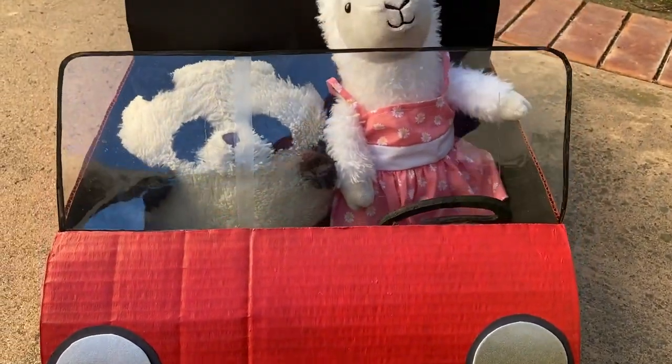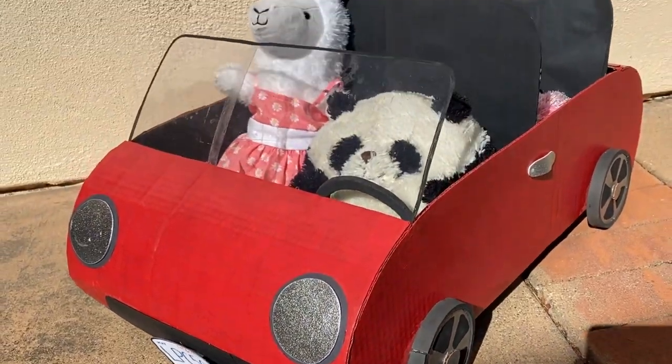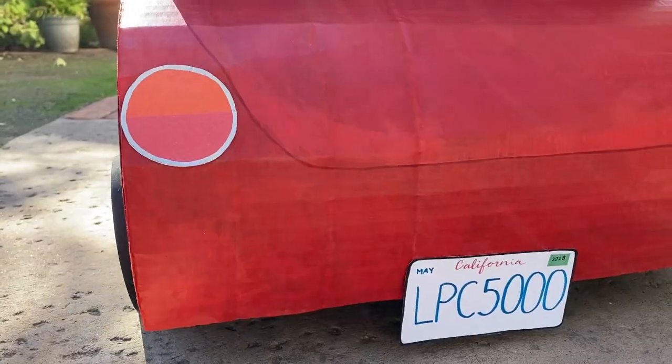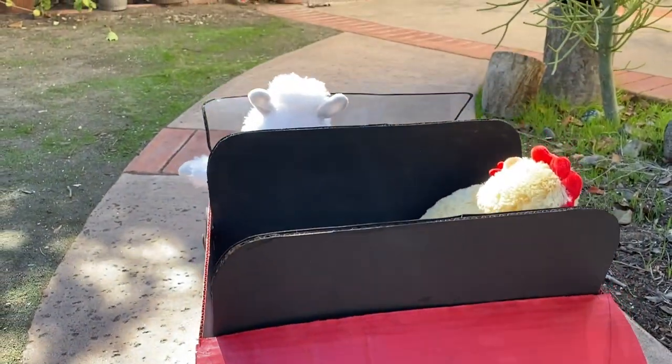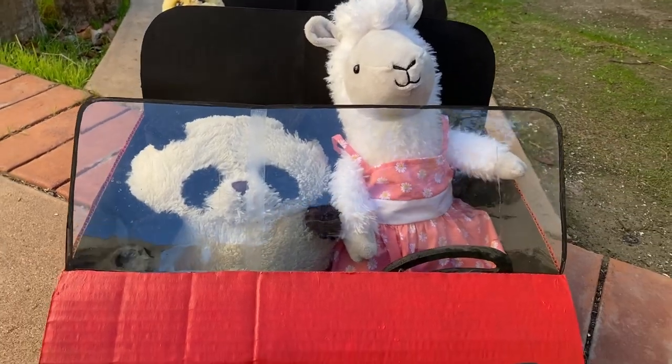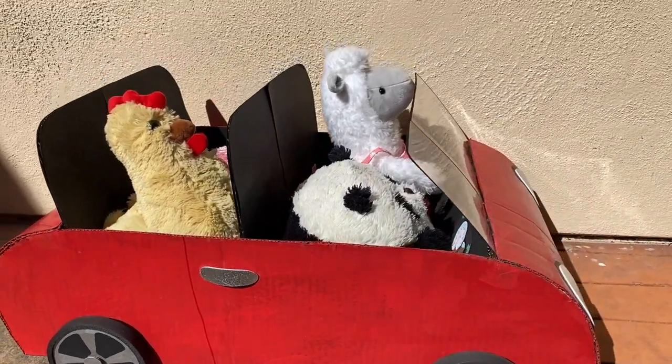Hey everyone! Today I'm going to be detailing the stuffed animal sized car I made in last week's video. I don't know if detailing is the right word for what I'm doing, but I think it kind of works. So if you haven't yet, make sure to watch part one of this video first to see me do the hard work of making the body of this car. But let's get into adding all the details.